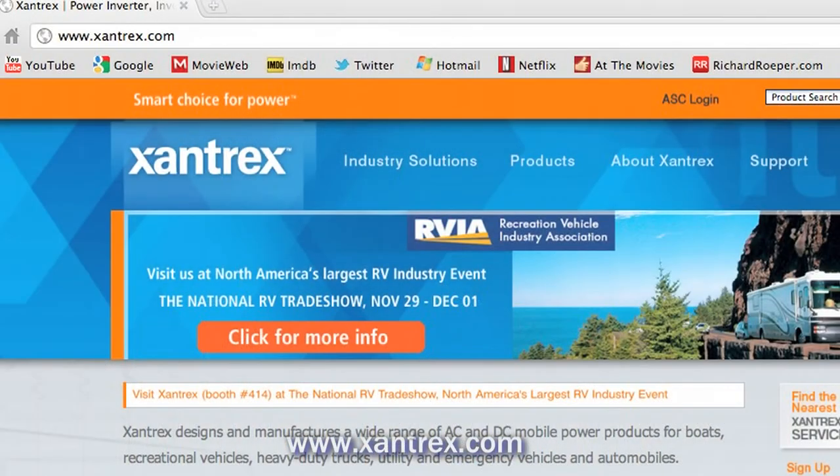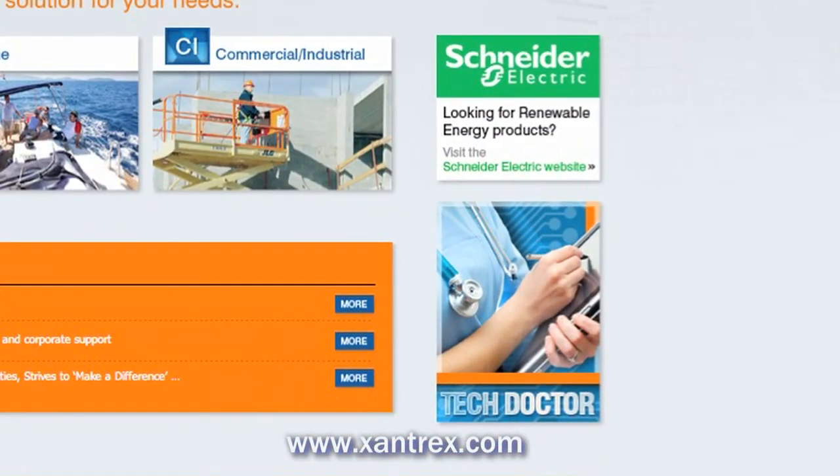For more information and related articles, go to xantrex.com and click on Tech Doctor.